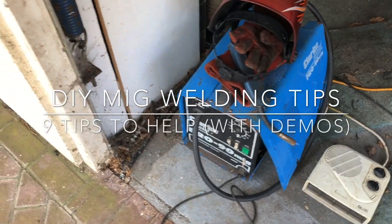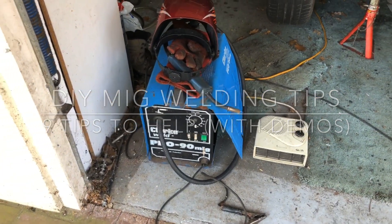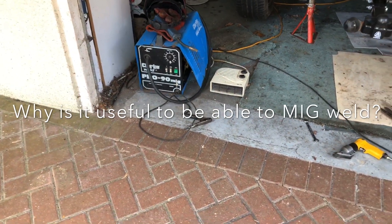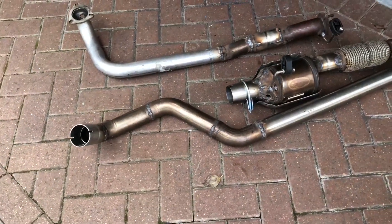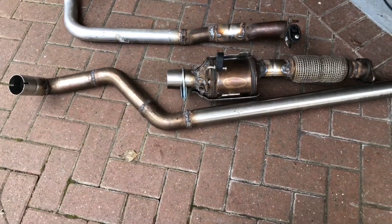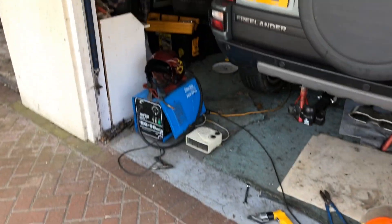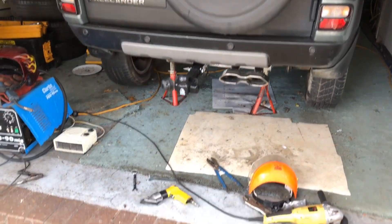Hi, today I'm doing a bit of MIG welding and I thought I'd share a few tips and things I've learned over the years. So why is MIG welding useful for the DIYer? This for instance is a custom exhaust that I've just welded up for my project Freelander — it's a turbo conversion.